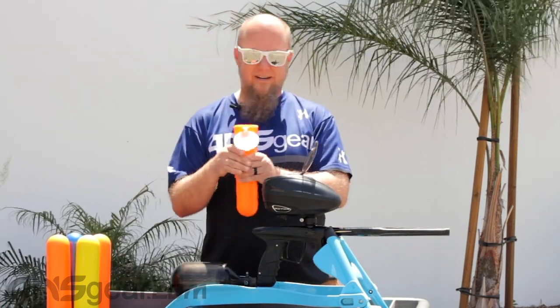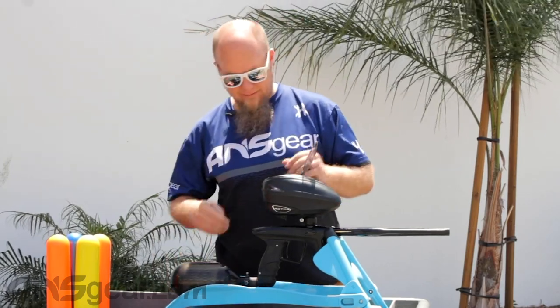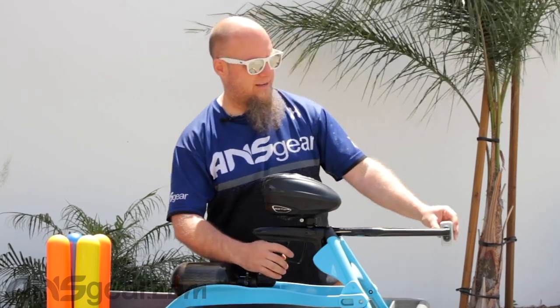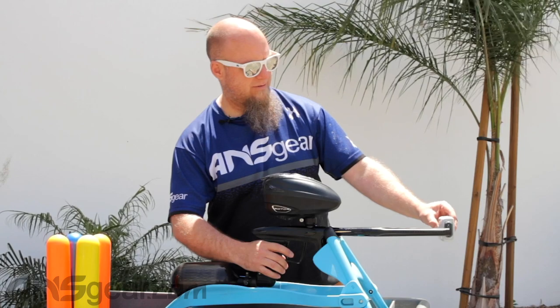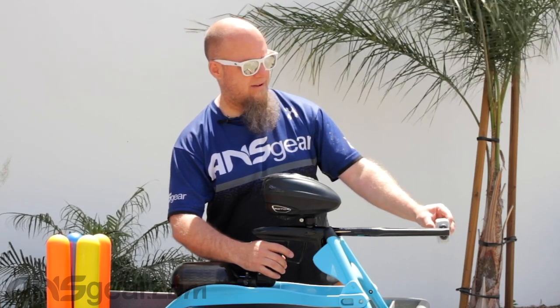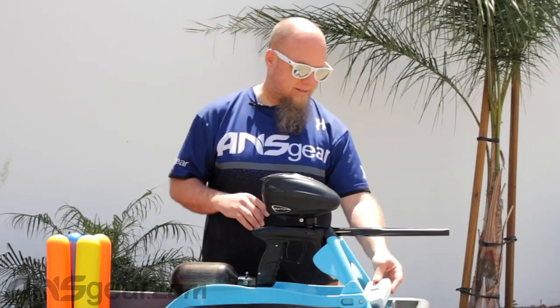We'll put this one in here and get a velocity check: 286, 297, 295, 294. Velocity is still up there.